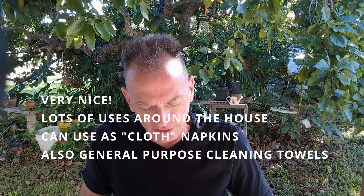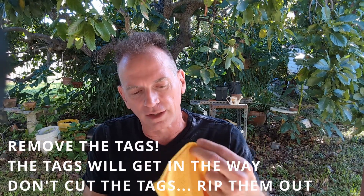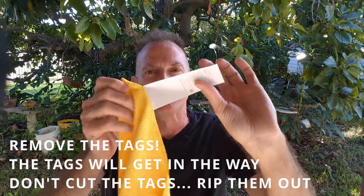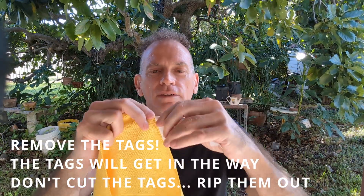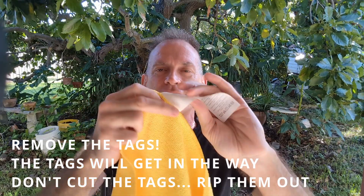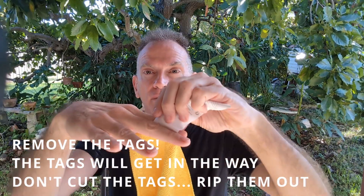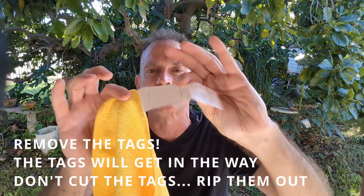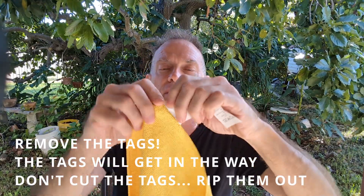But anyway, when you first get these things, they're likely to have a tag on them. You have to remove this tag — this tag is going to get in the way, it's going to scratch things. And here's how you have to remove the tag: don't cut them, because if you cut them they're going to leave a little bit of this hard plastic tag in the material.